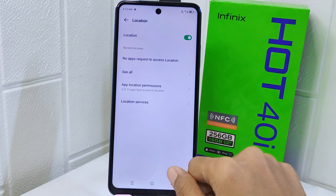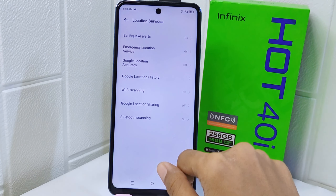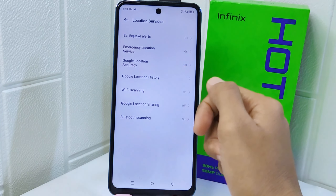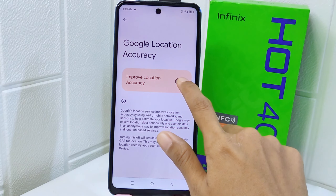On this page, tap on Location Services and then look for Google Location Accuracy. Tap on the option. Now you are ready to increase location accuracy by turning on this toggle.